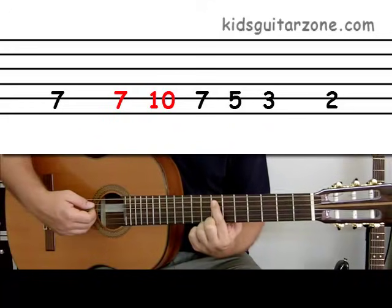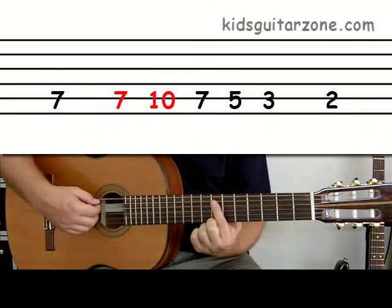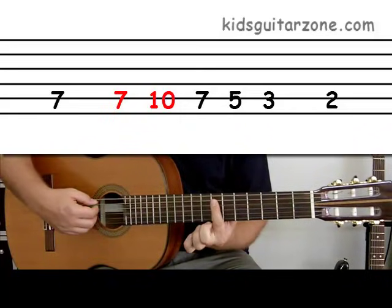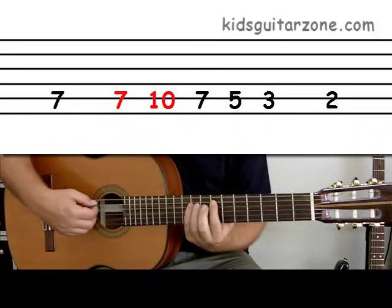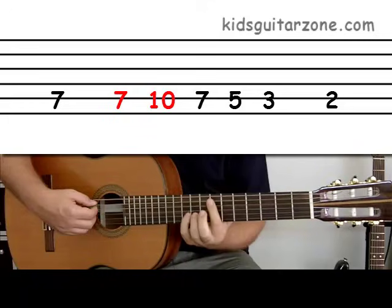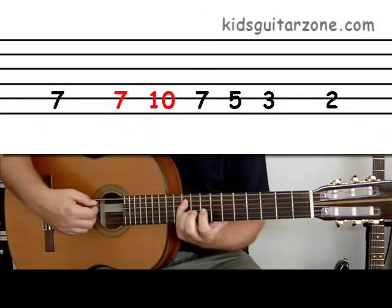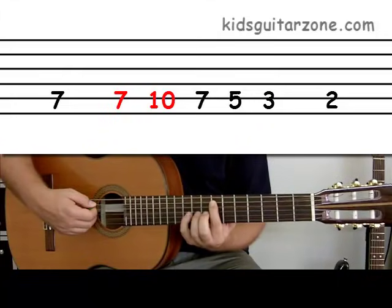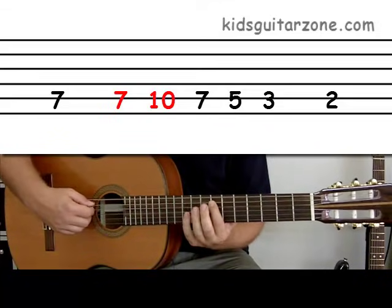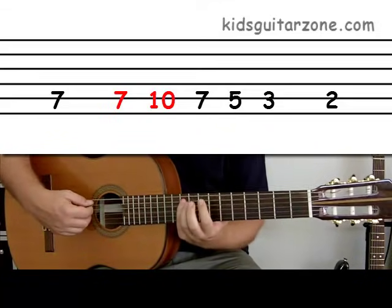The next two numbers are seven and ten. We're going to play seven with the first finger and then go up to ten using the fourth finger. So seven, ten. Seven, ten. Again, seven, ten.